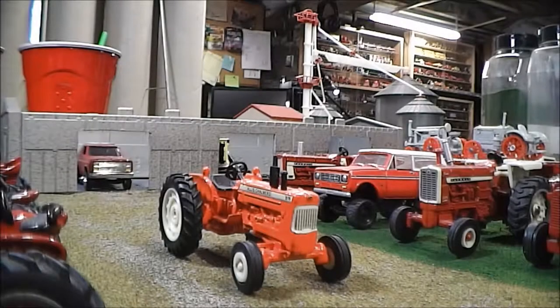Here we go again with another Plowbender's Custom Creations. Before we get on to today's custom, I just want to thank my viewers and subscribers and everyone who has supported me and this channel and everyone that enjoys Plowbender's Custom Creations, because I was actually looking yesterday and I noticed that this series of videos is proving to be the most popular on this channel.